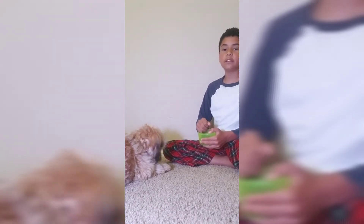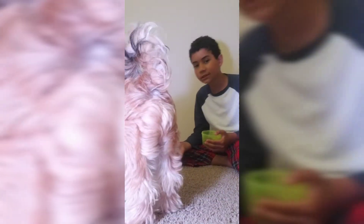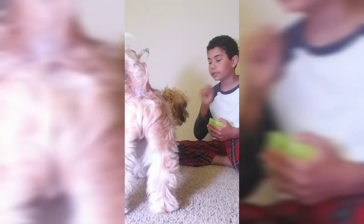Once you repeat it, it'll get easier and easier and your dog will do it more and more. It's basically bark on command, or 'speak.' Let's do it again, Coco!